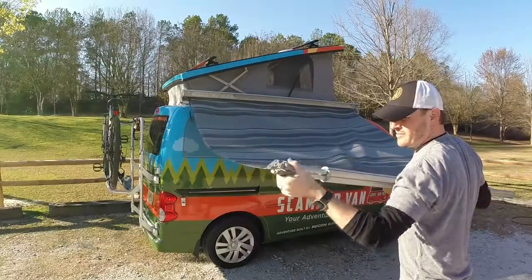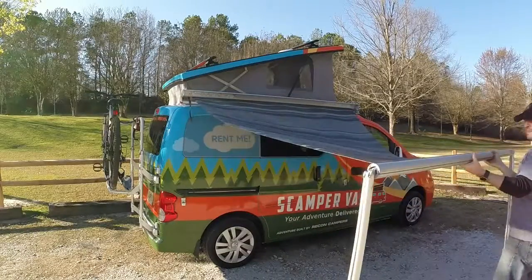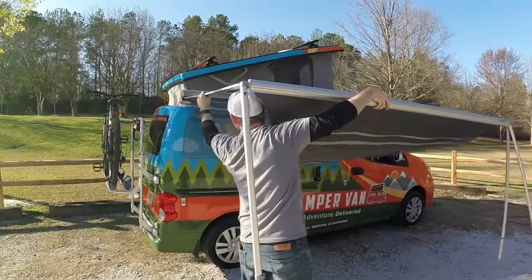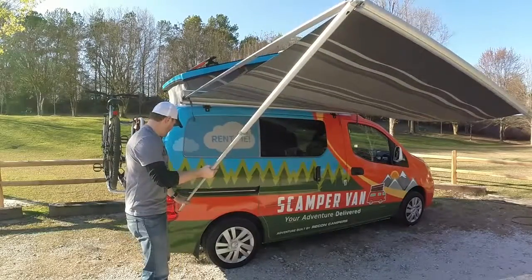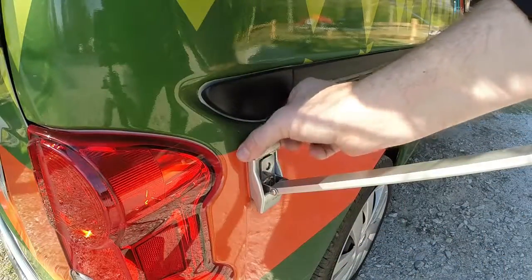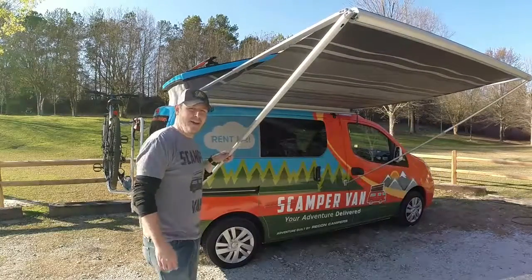This is where you have your support pieces. Slide those out — they'll pull down like this on both sides. Now you have some support to work with, keeping pressure on your awning. Slide this out on this side.